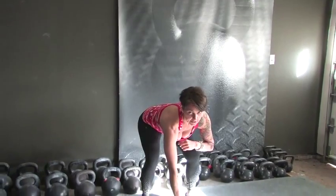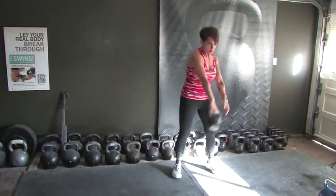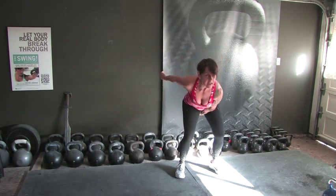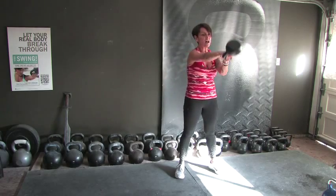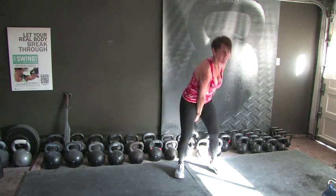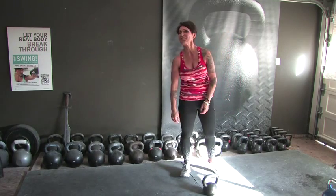Let's practice those transfer swings — we're going to switch every time, 20 reps. Lots of practice. 30 seconds of transfer swings. We're going to start with one hand. Switch every time — 1, 2, 3, 4, 5, 6, 7, 8, 9. We're halfway — 10 more. 10, 9, 8, 7, 6, 5, 4, 3, 2, and 1. That wasn't so bad.